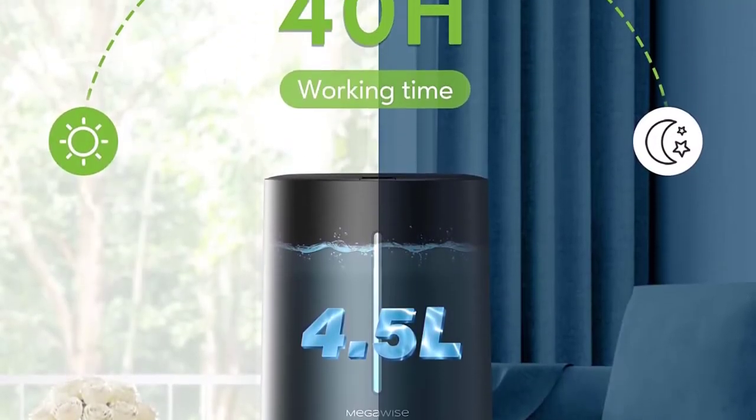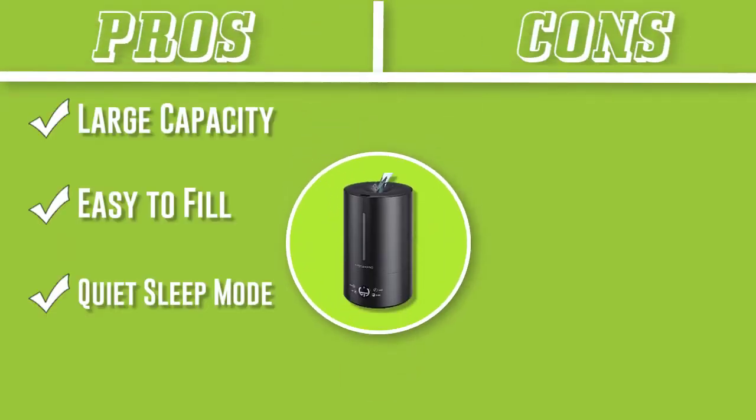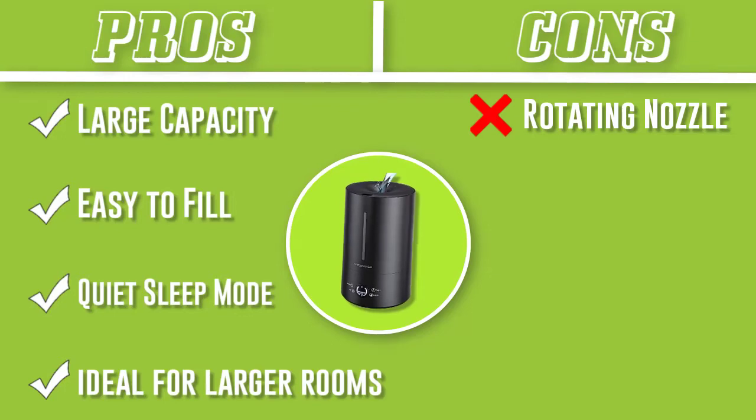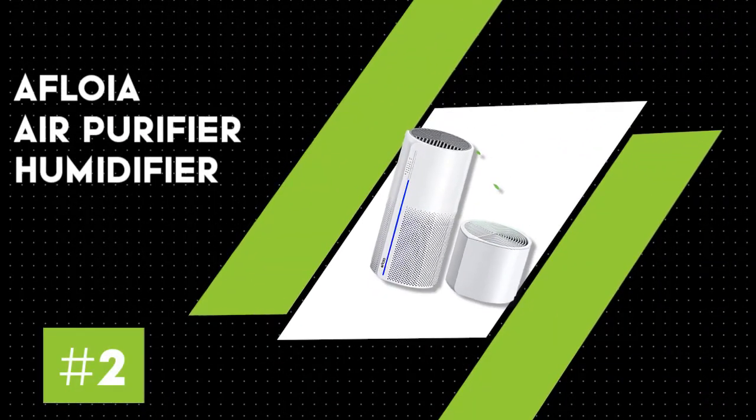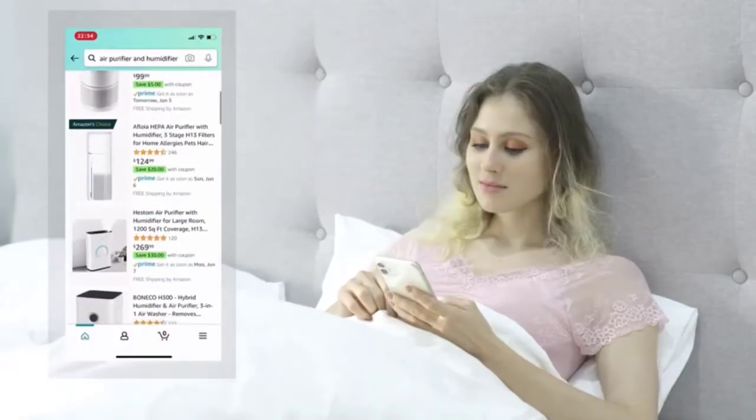Humidifiers can be a pain to refill because you have to take them apart to access the tank. However, the MegaWise is a breeze to refill thanks to its top-fill design. There's no need to disassemble it or flip the tank upside down — simply remove the lid and fill the tank.